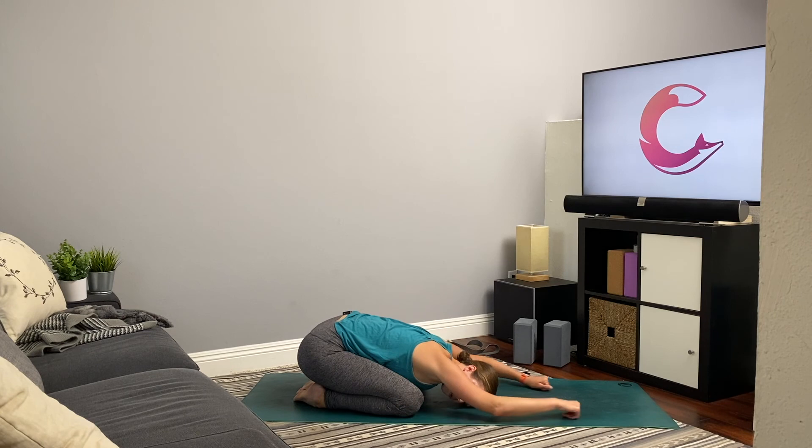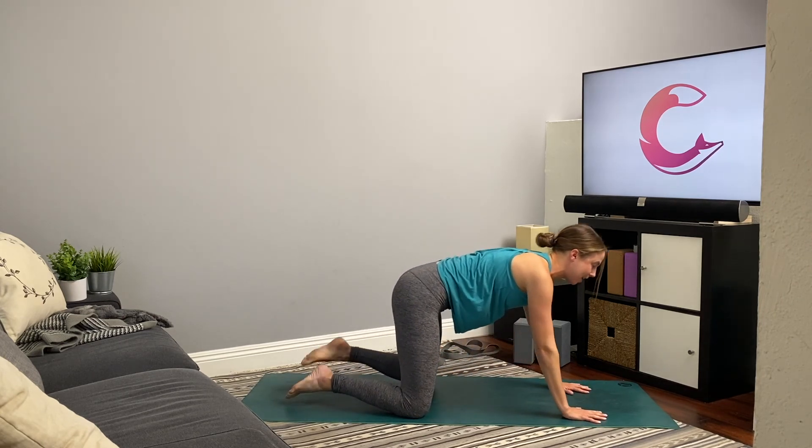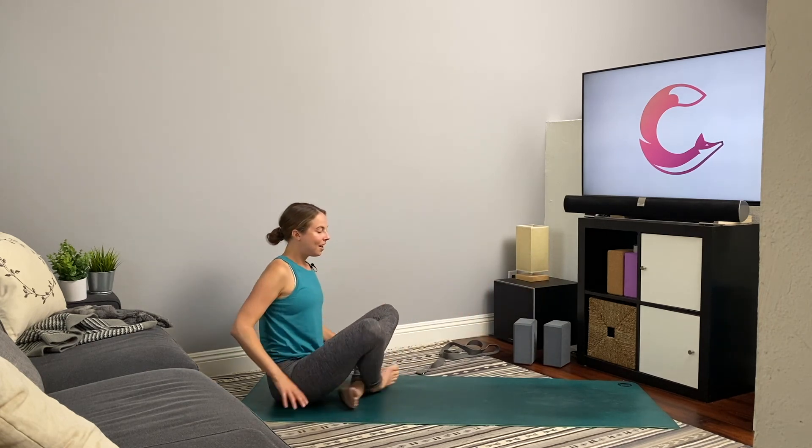Slowly draw the arms back out in front of you, rise up to the hands and knees, cross the ankles on top of one another, sit on back — find Sukhasana, crossing at the shins, sitting tall, shoulders back. Place two hands over the heart and close the eyes. Take a moment to acknowledge the time you took out for yourself and your yoga practice. Take one deep inhale through the nose, hold at the top, then exhale out through the mouth.